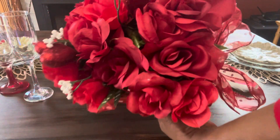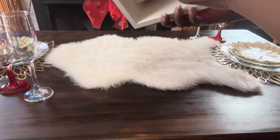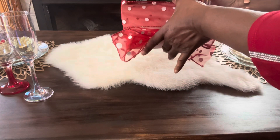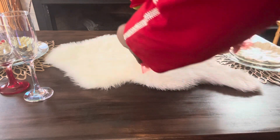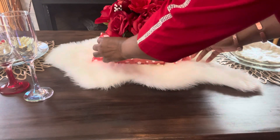For my centerpiece, I took an old wall shadow box. I added floral foam in the middle with red roses. I took some red polka dot ribbon and tied it around the box just to give it a little interest, and I added a bow on each end for my centerpiece.